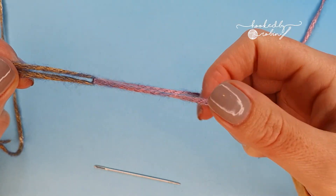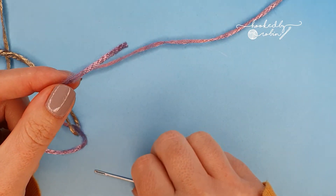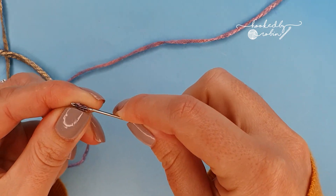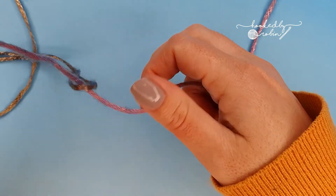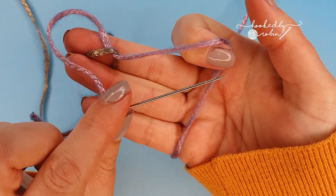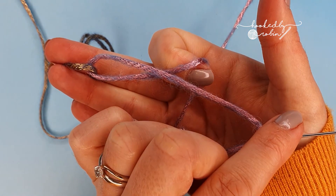Then thread the pink tail onto your needle. Now with that gold still looped around it, I'm going to be running my needle back along this pink strand.